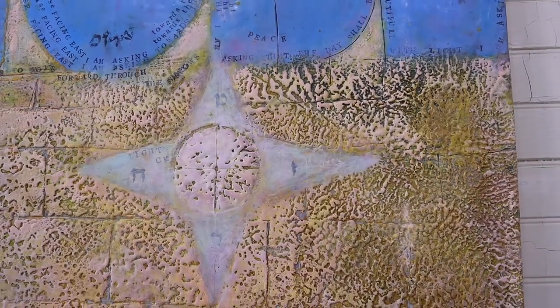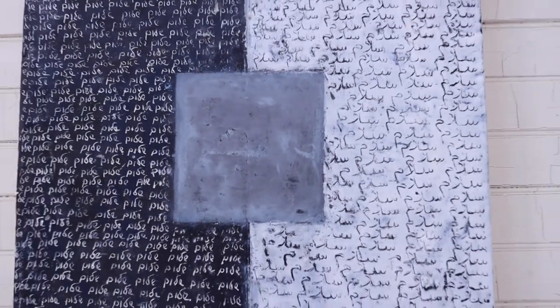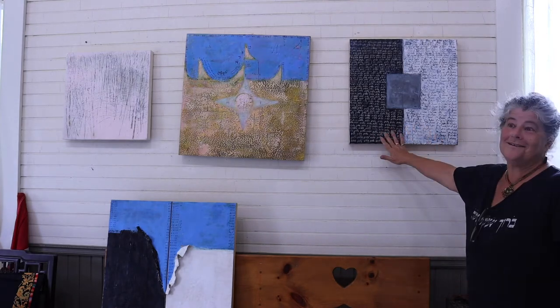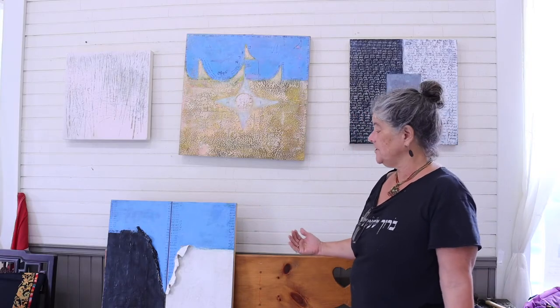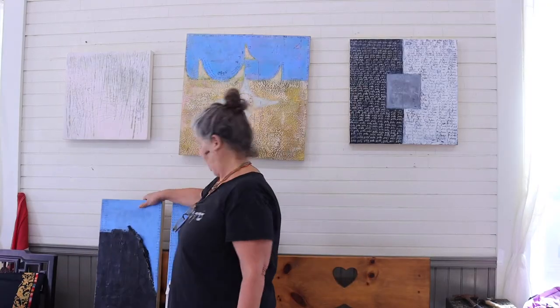I grew up in Israel, by the way, and so my heart, my soul, my homeland is in Israel. This wall here is shalom in Hebrew, salam in Arabic. It's white on black, black on white. That piece is neither a black or white issue, and this piece is about coexistence. It's in black and white for the same reason — it's not a black and white issue. But there's a resistance on the other side, and again, when you tear down the wall, literally, coexistence can happen.